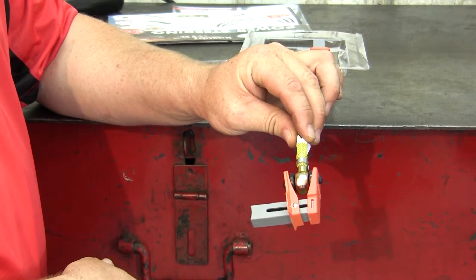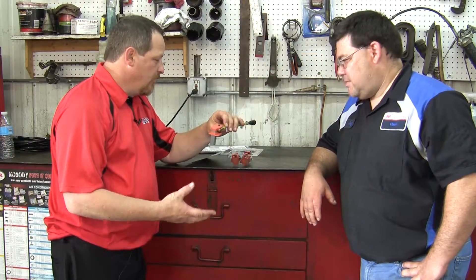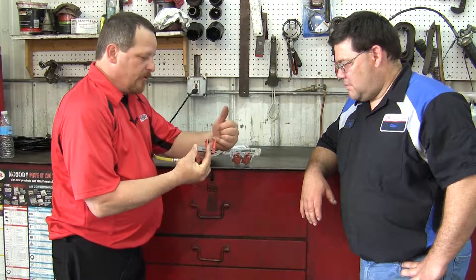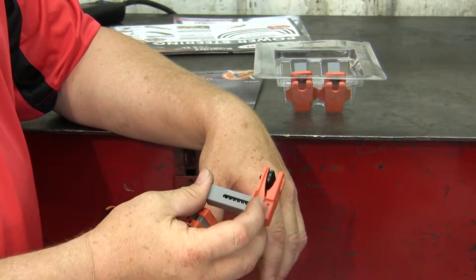Check it up while you're working. Now you don't have that mess dripping all over your hands, all over the floor. You can pop a fuel line in there, check up the fuel line while you're working. Definitely don't want fuel dripping all over the shop.